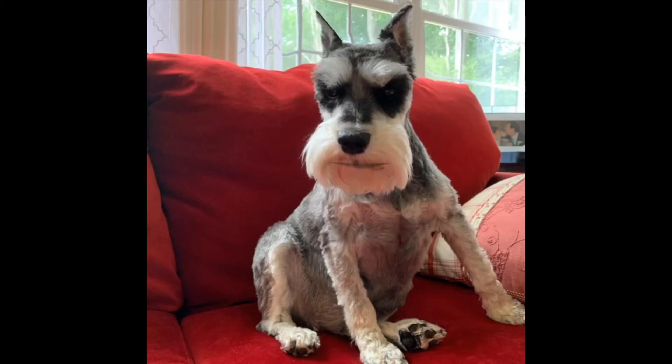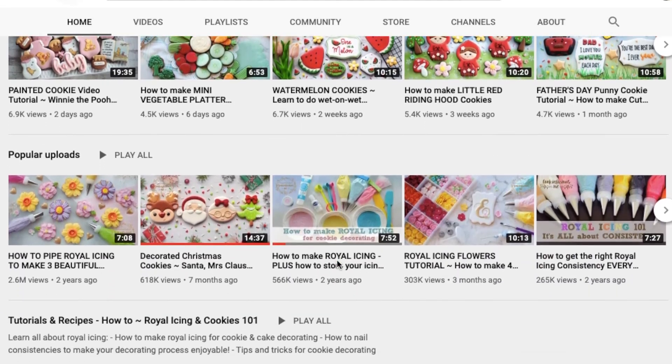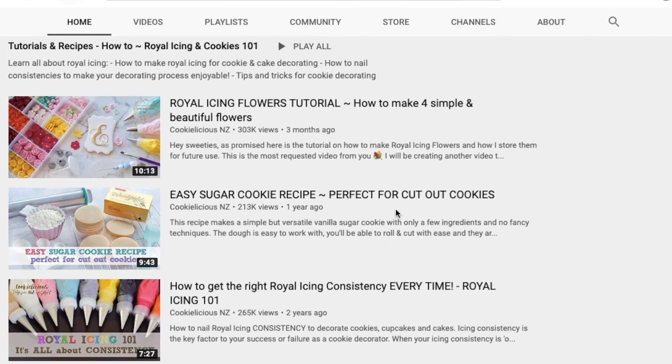But what you gotta try is Natalie's cookies at Cookielicious. They're great — you gotta try it. Natalia of Cookielicious NZ is amazing. I'm going to link her YouTube channel below. You gotta try it.